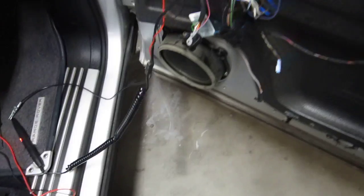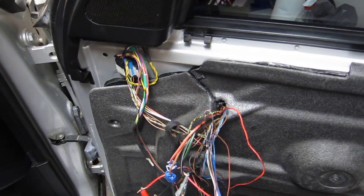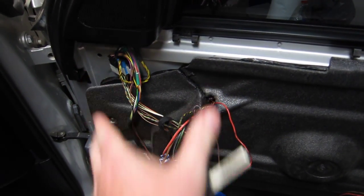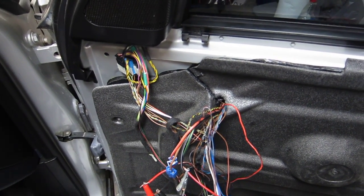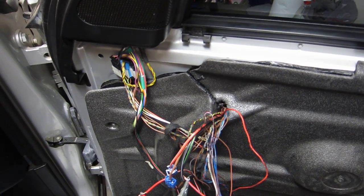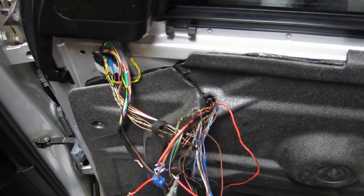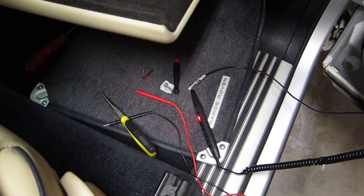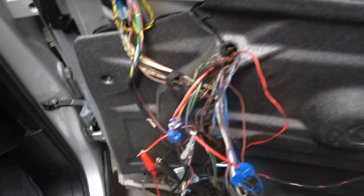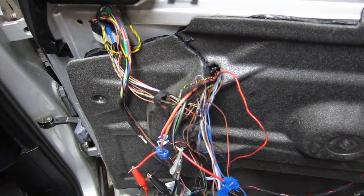So now I know that the door module, which goes here and connects to the door lock, and the body computer module — the BCM — is faulty. Because as I've just proven, the signal is being sent from the BCM to the door module, however the door lock is not opening.